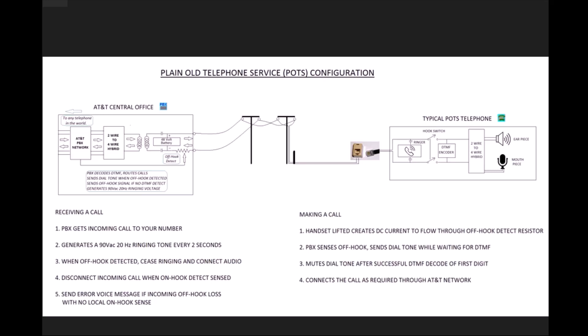Let me pull up the diagram and go over the theory of operation. It's a really simple series circuit using the two wires coming from the phone office. They have a 48-volt battery attached to it and also an off-hook sensing resistor. When the telephone on the other side comes off hook, it completes a series circuit along these two wires causing DC current to flow, and when the current goes through this resistor it causes a voltage drop which wakes up the PBX to let it know that the person wants to make a telephone call.